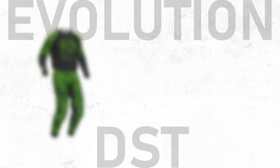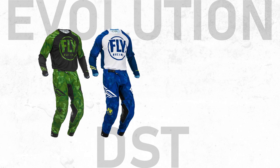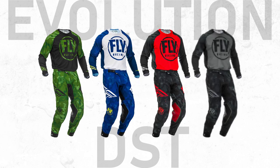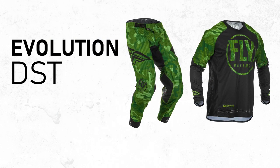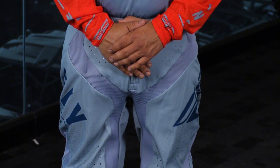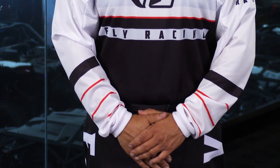Those are some of the finer details of the Evolution DST 2020 gear from Fly Racing. This gear comes in camo green as you see here, blue, red, and an all-black color as well. As far as sizing goes, we go from sizes 28 to 38 in the pant and all the way up to 2X in the jersey. If you're looking for the most lightweight, most durable motocross gear out there — this is what the pros are wearing. If you want to be pro level on the track, the Evolution DST gear is something we'd highly recommend. Stay tuned because we're going to go through all of the other Fly Racing 2020 gear sets today.